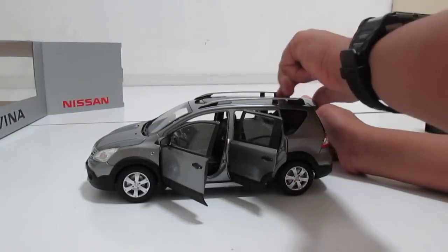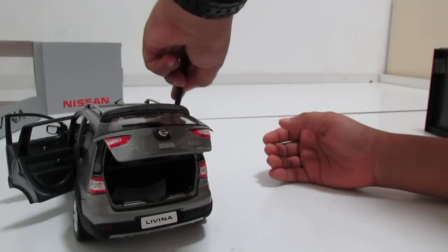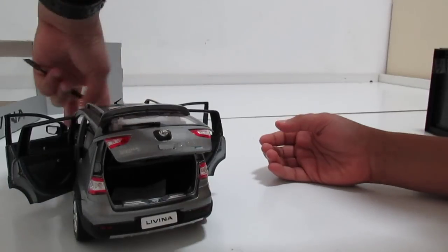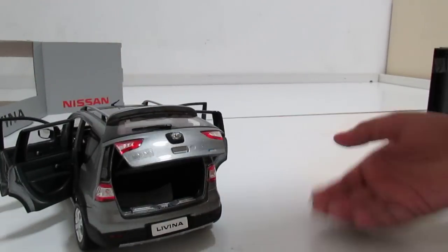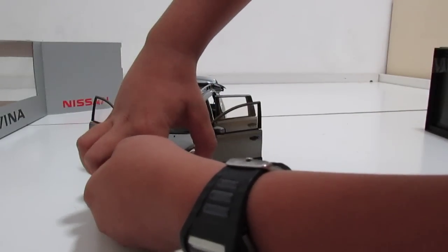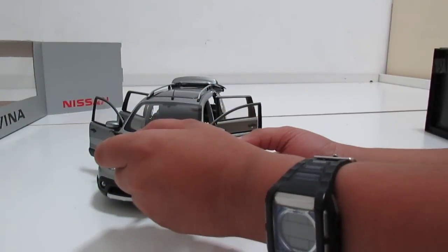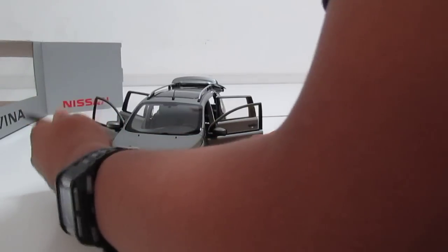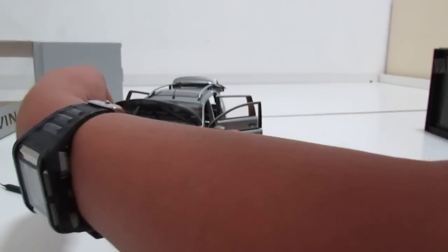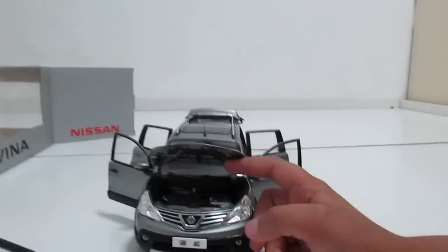Here you can see the whole car with many things that open. Door number one, door number two, door number three, and four — all open. Let's open the engine too. It's a little hard to open — wait a second, there is a gap there. Got it open!